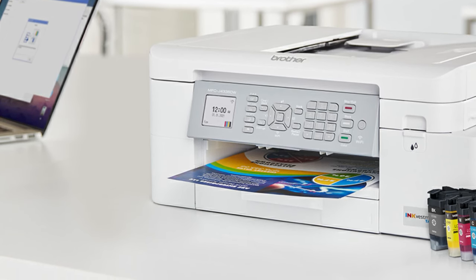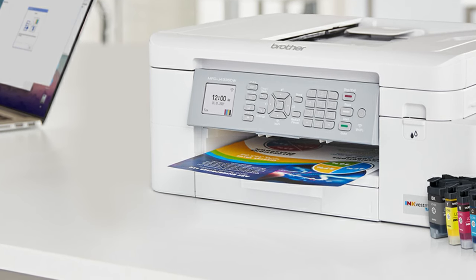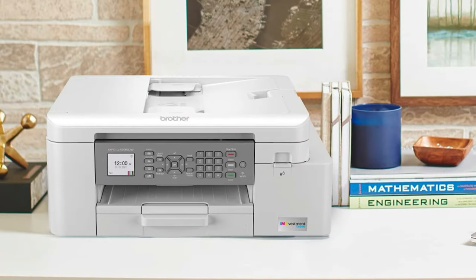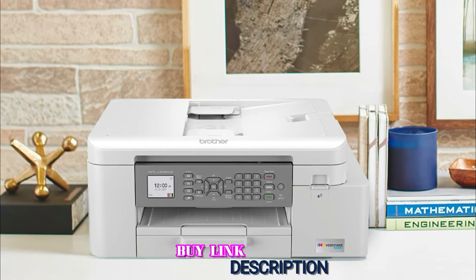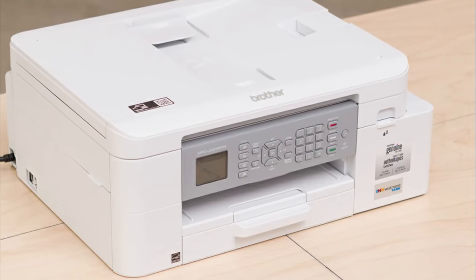Unfortunately, it prints only alright-looking photos, even if you use high photo printing quality. Color accuracy is only okay and blacks look washed out, which causes photos to lose out on small details. It's hard to find through most retailers, but you might still find it through some local stores. Overall, it performs well, especially if you're on a budget, and it's also one of the best printers for college students we tested.